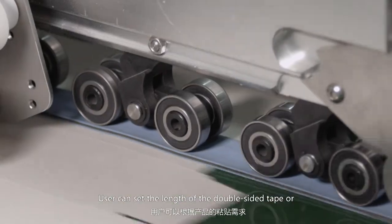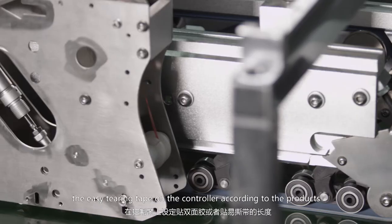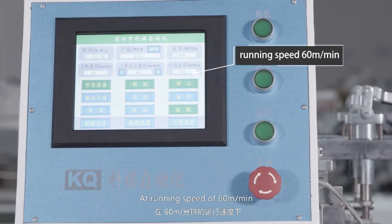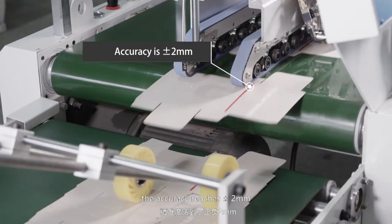Users can set the length of double-sided tape or easy-peeling tape on the controller according to their products, and can also apply in segments. At a running speed of 60 meters per minute, the accuracy reaches plus or minus 2 millimeters.